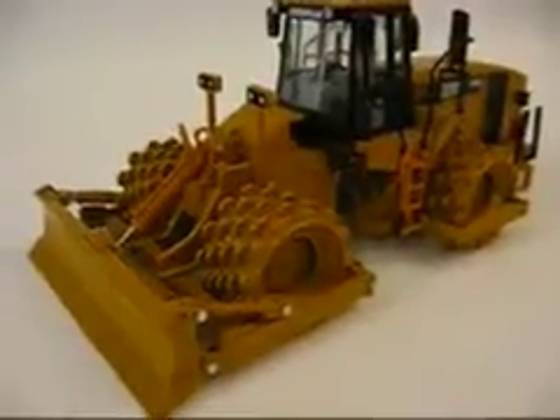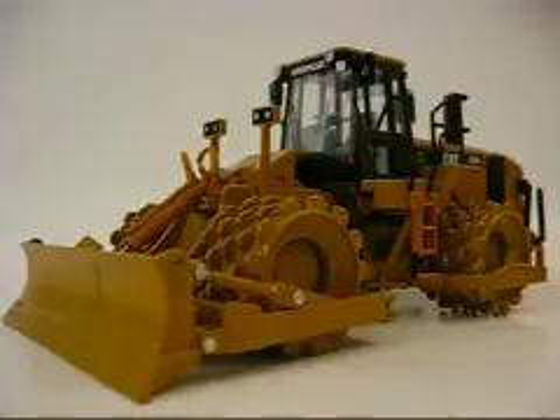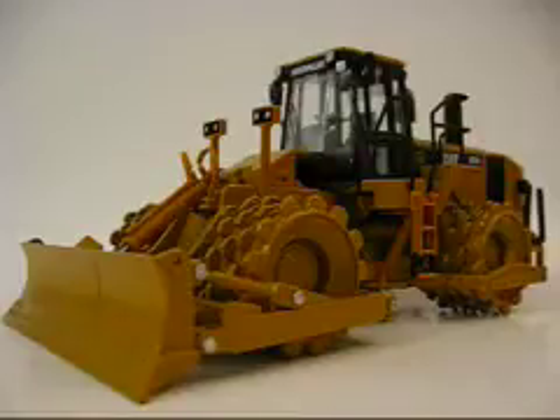Hey guys, this is once again another review. This one is the North Scott Cat — it's an A25H soil compactor in 1/50th scale.